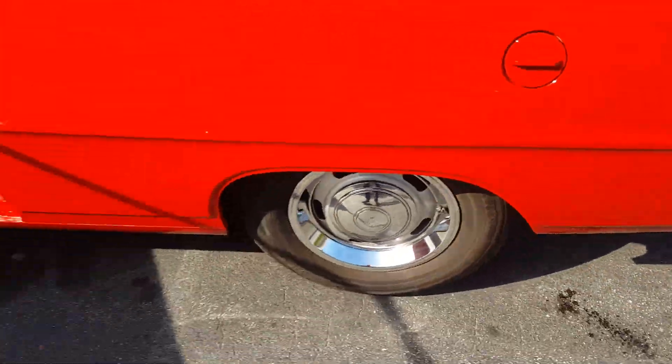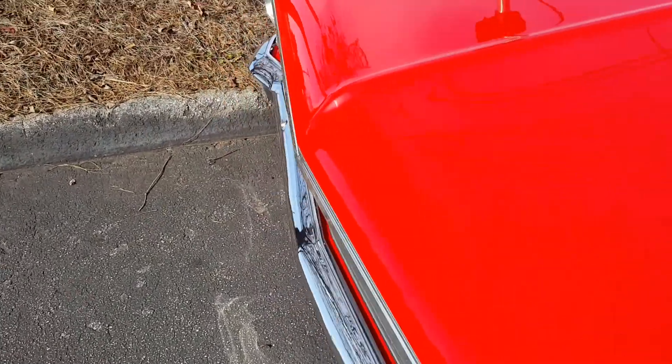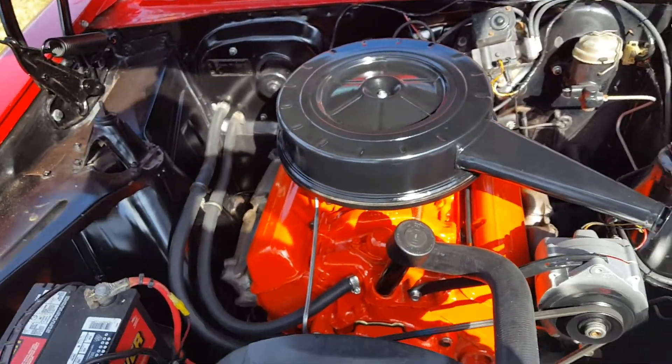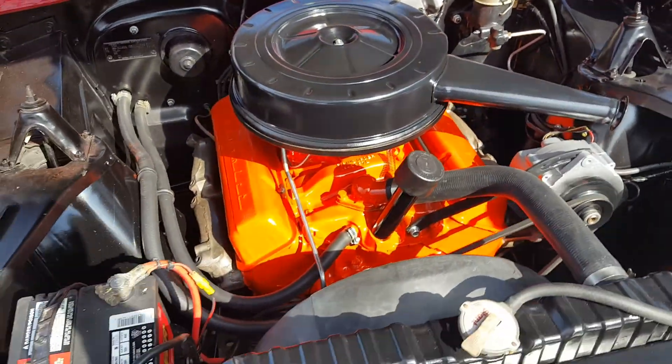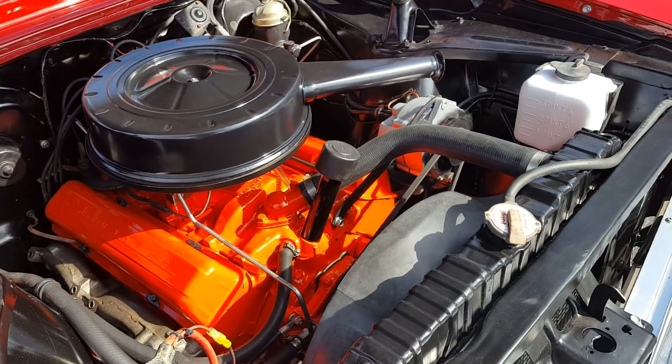When we bought this car the exhaust was run straight out the back, so we had the pipes cut and bent and put in the right spots so it looks factory — nice and smooth and quiet. Just did a carburetor rehash on it.